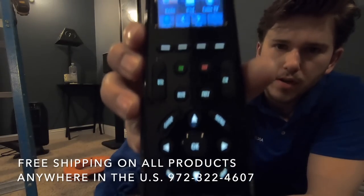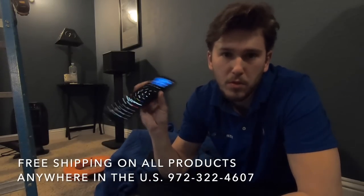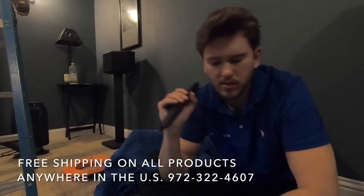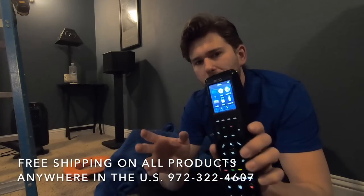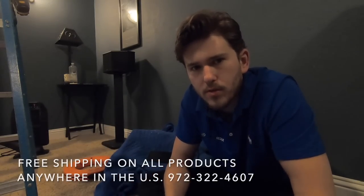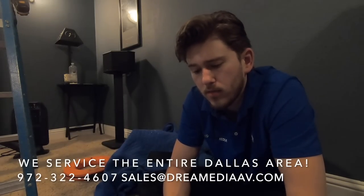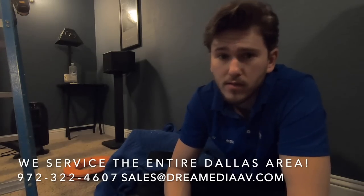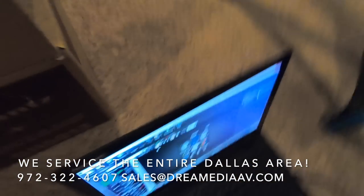Alright, we got the universal remote here. This is the one-button press touchscreen from ProControl, the Pro24R. We're pairing that together with the charging station, as well as the ProLink, which is going to give the customer the ability to control the devices through the walls - you don't have to point it anywhere, which is very nice. In this particular situation it's all in the closet anyway, so you have to have something like this, and I'm just programming it in right now.